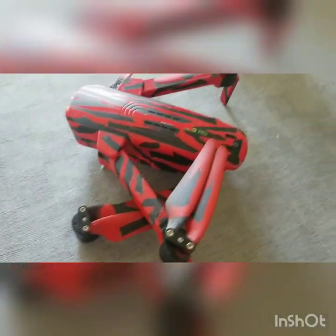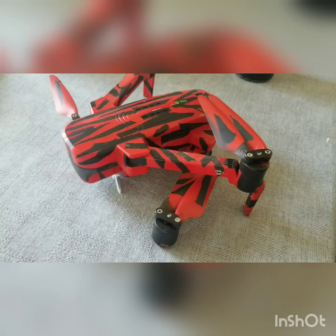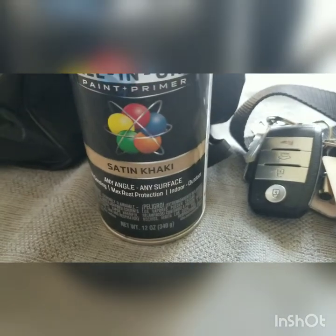Here's a drone I did a while back. I made a red drone for my surf videos. I'm going to do this one in khaki.